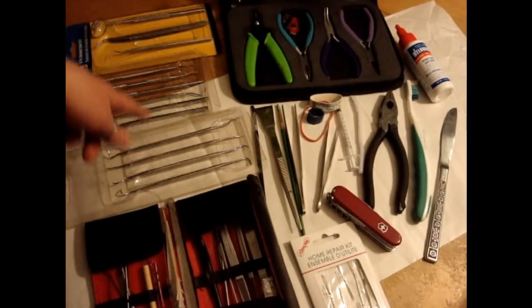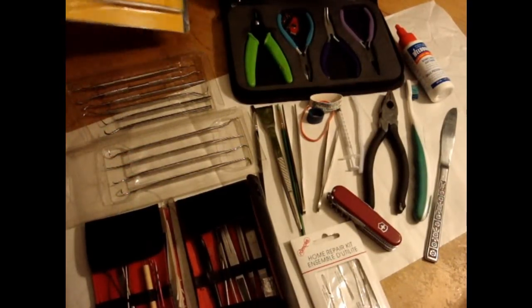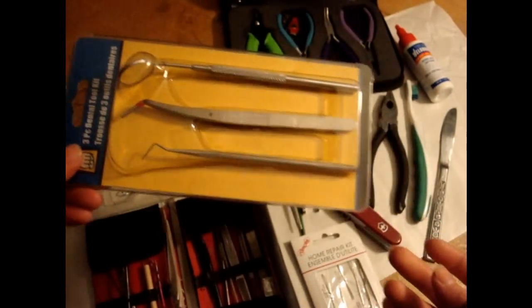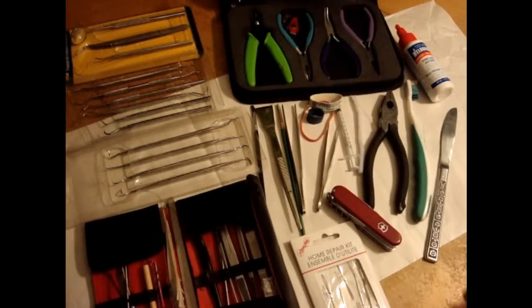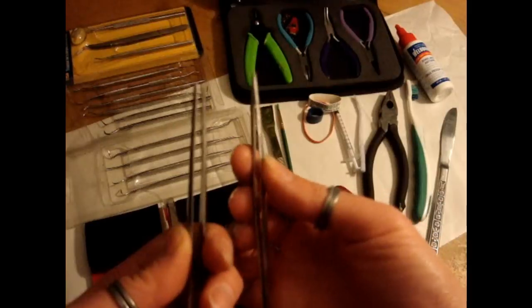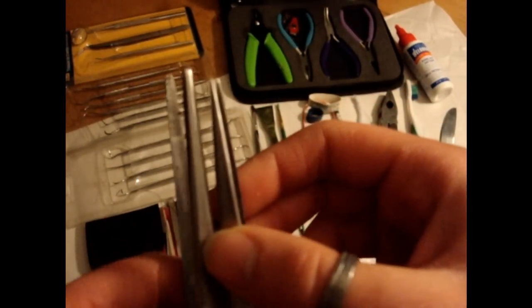You can get dental tools very easily at most automotive repair shops. They're actually marketed for use in cars and other auto stuff, but they are actually dental grade, so if you wanted to use them to clean your teeth, you could. These are a couple pairs of my forcep tweezers from my set, and I use these all the time for various things.